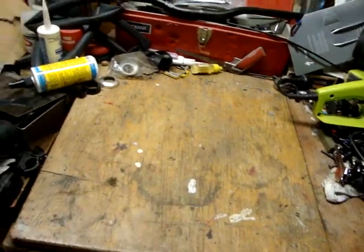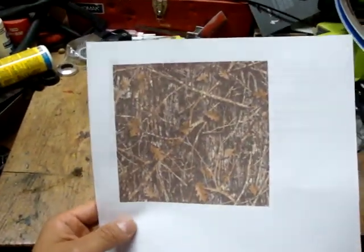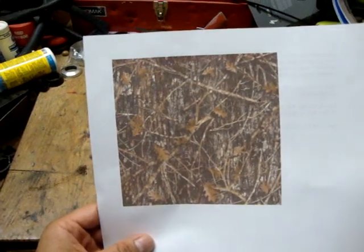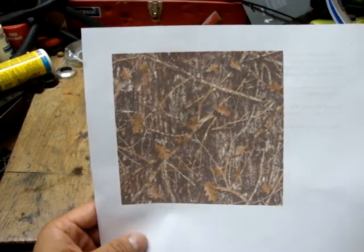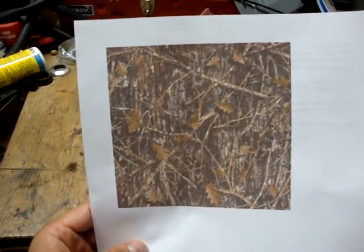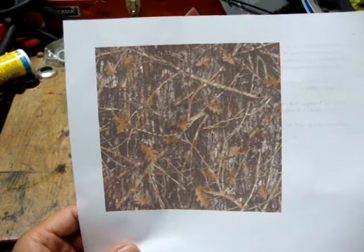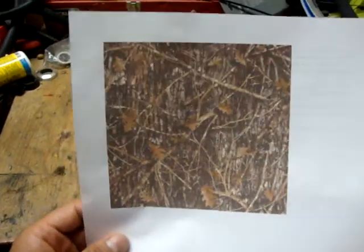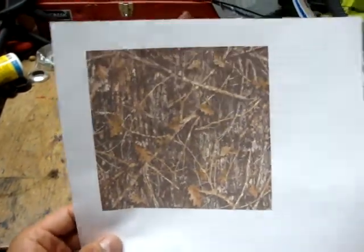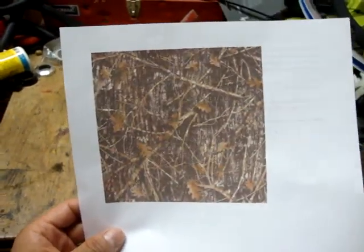What I did was I went onto the computer and did some research on different camo patterns and came up with this one, because a lot of the woods around where I live get really brown during the winter and the fall. It does snow a little bit here, so I do use some snow patterns. But whenever you're doing this method, make sure that you find a camo pattern that's closest to your hunting environment.